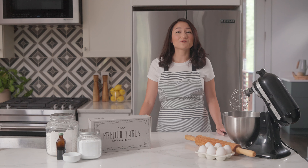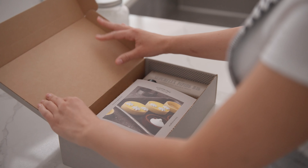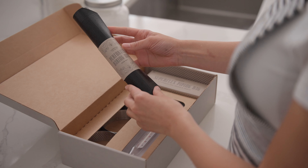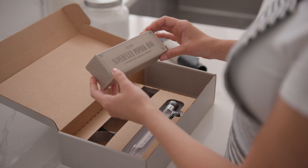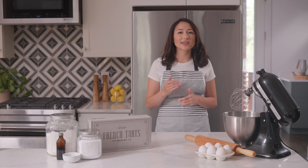My name is Kim, founder and designer of Cooking Gifts Co. When you open the kit, you'll find our signature instruction packet along with a perforated baking mat, a piping bag with nozzles, a candy thermometer, and six specialty tart rings.